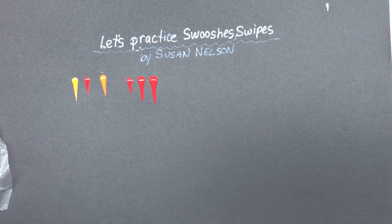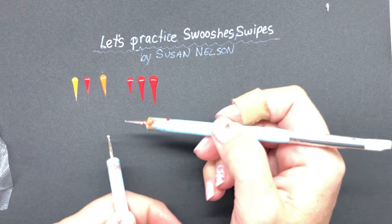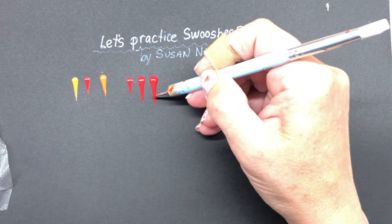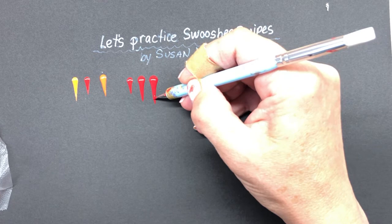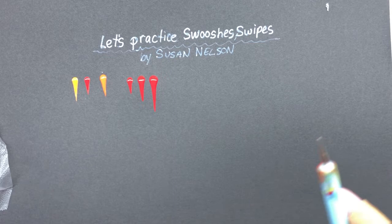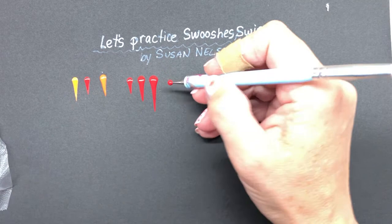If you want the swoosh to go even longer, get your smallest size tip tool, put a little bit of paint on it, and place the tool not at the end but somewhere in the middle of the existing shape. When it squishes out it keeps the shape, and you can carry on, making it even longer. I do that a lot to get the super long shapes.